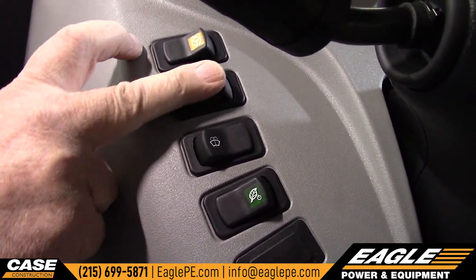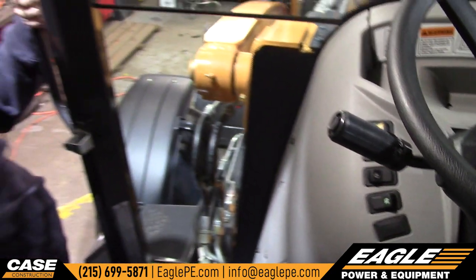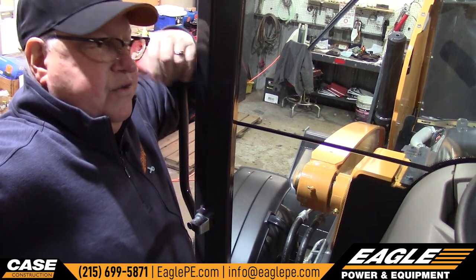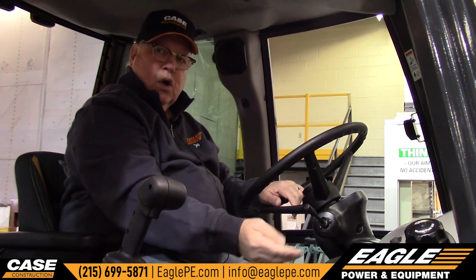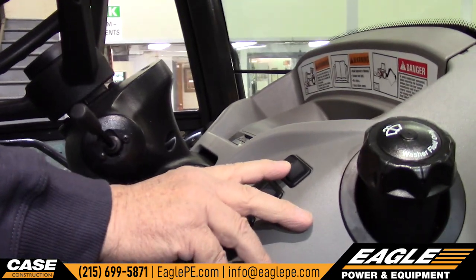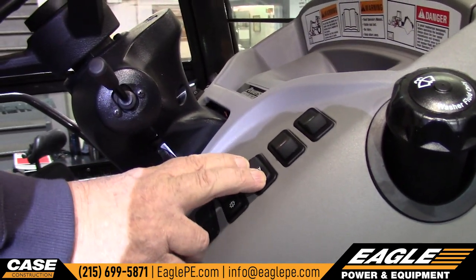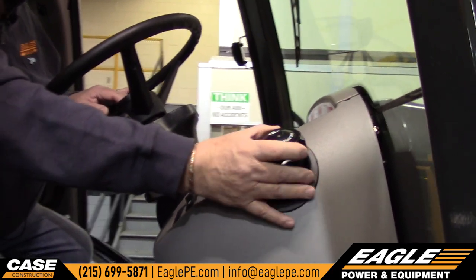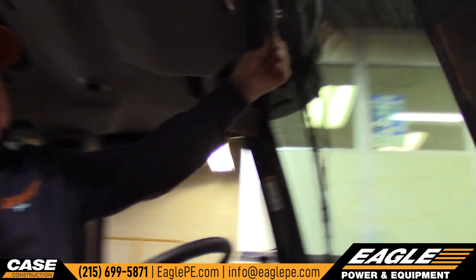Then you have your two-speed wiper, washer, and your economy switch — that limits the engine horsepower to give you more economy out of fuel. There is a tilt wheel; here's the handle for it. Turn signals left and right, horn, four headlights in the front, four-way flashers. This is the ride control — auto ride control. This is the automatic transmission; this machine will shift by itself up and down. The big cap here is the windshield washer — it's nice that you can fill it from right inside the cab. Also in this cab, we have a sun visor.